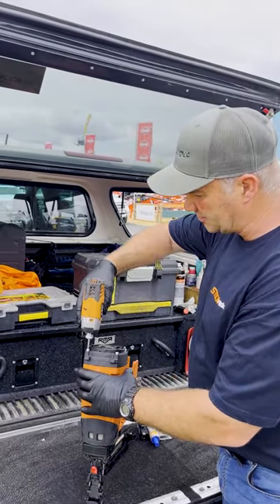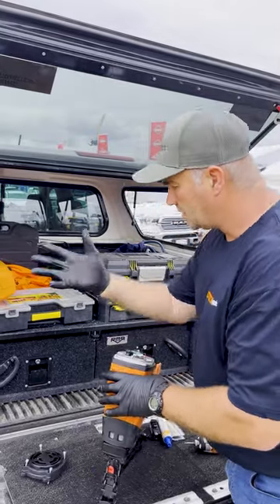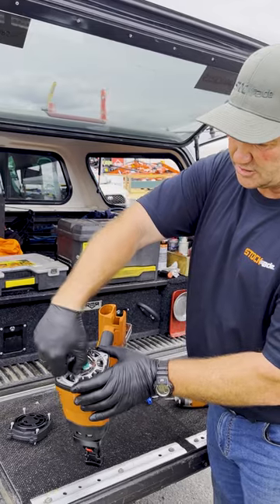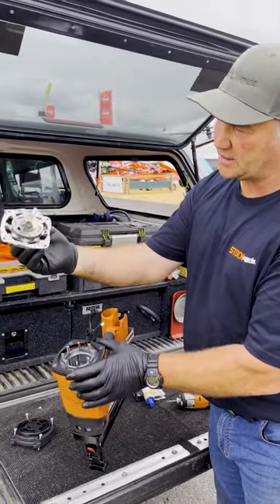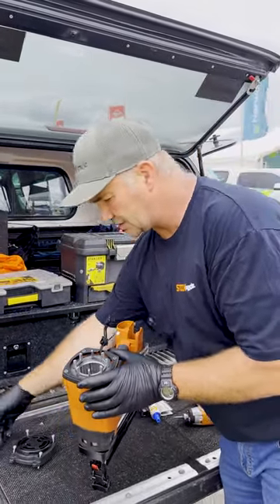As we're going to be using degreaser in this process, you can see I've got my rubber gloves on. There are 2 wires here that we want to unplug — this one's the spark unit and this one's the motor. Just pull them to the side, and then we can just lift that out. That's all your workings there, the fan and the spark unit. Just place that to the side.